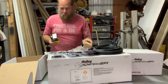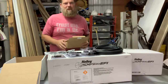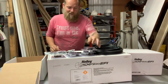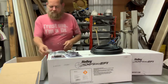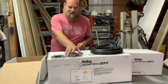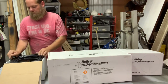That's box number one. I'll put everything back in there because this isn't going to get installed for probably another couple of weeks — quite frankly I don't like working in the rain and the forecast is 10 days of rain. We'll put this stuff up and when we're ready we'll get it out and install it on the '79 GMC square body.